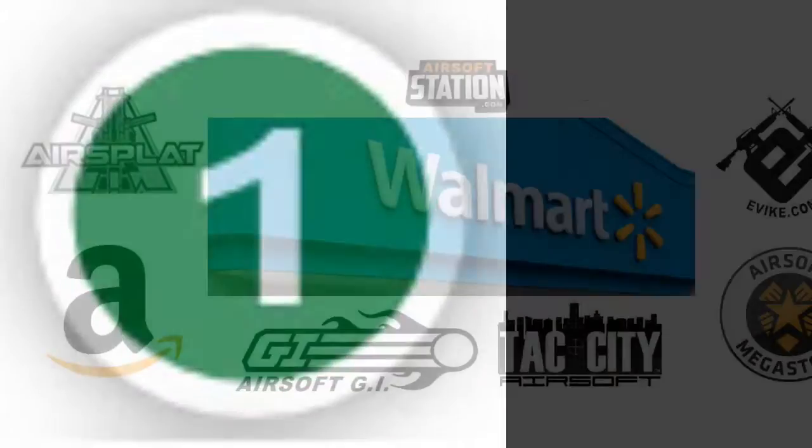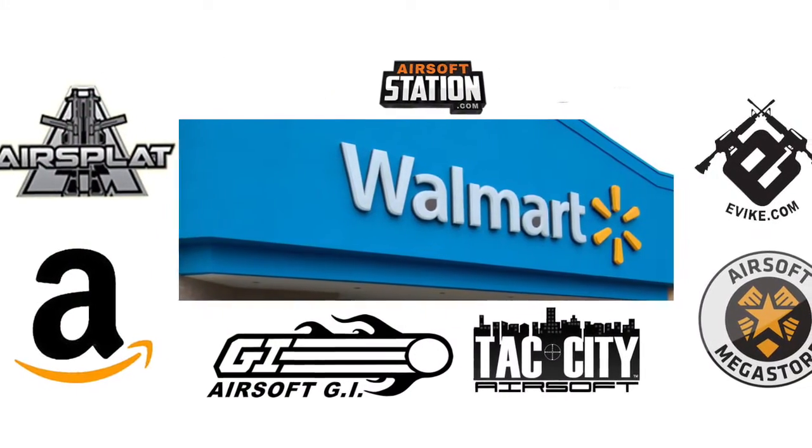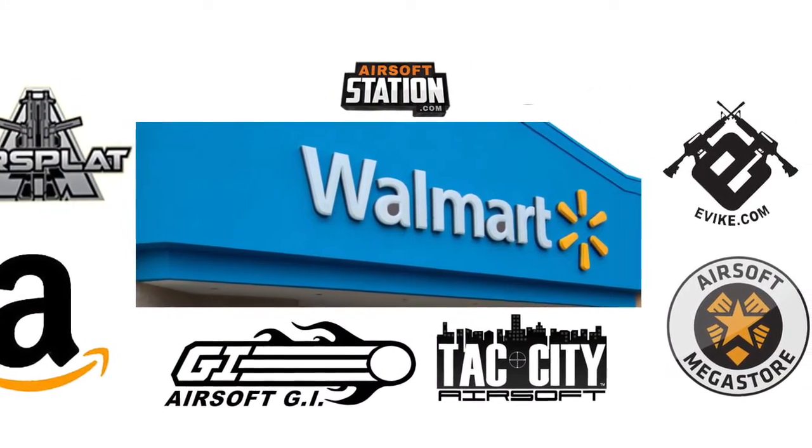Number one, they're available everywhere — online, at most airsoft fields, Walmart, and other sporting goods stores.